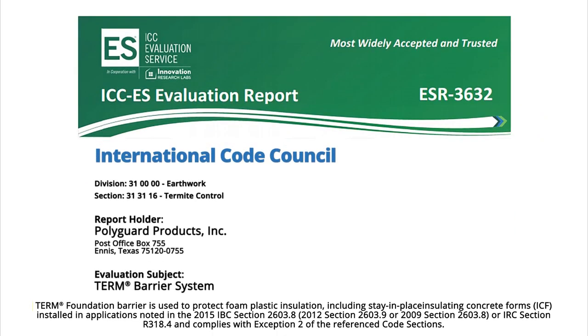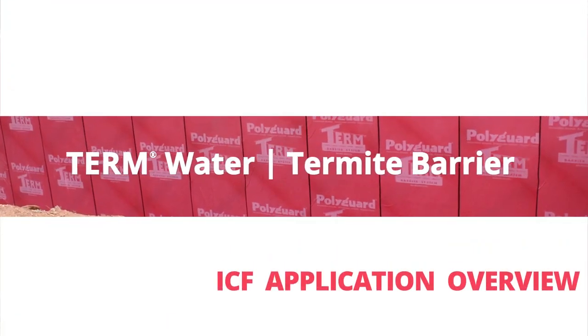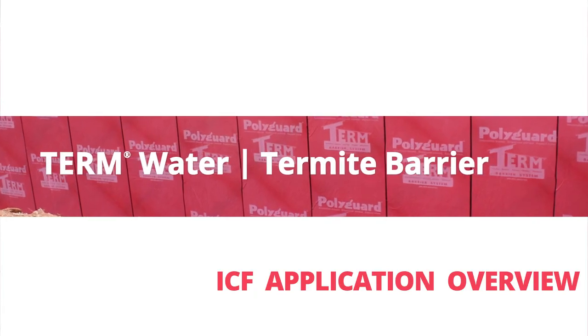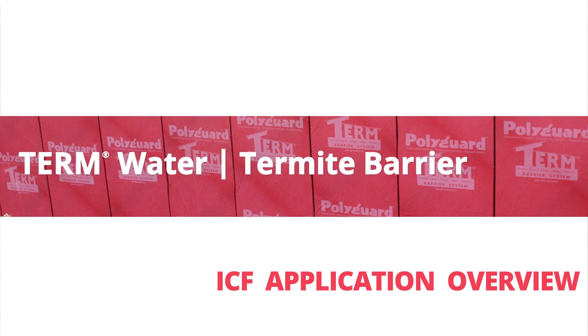PolyGuard's Term Barrier System has received ICC Evaluation Report ESR 3632, which specifically covers application on ICF as a foundation barrier. This video shows how to apply a term water termite barrier on an ICF foundation wall. The term foundation barrier is a non-structural barrier which blocks water, termites, and other insects.